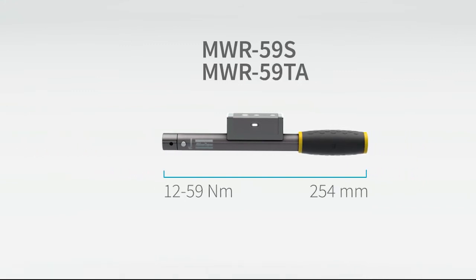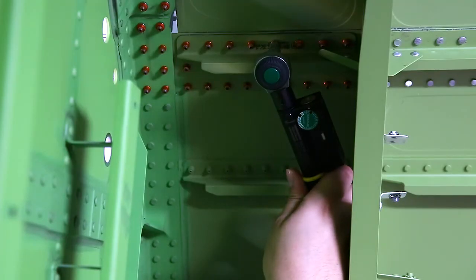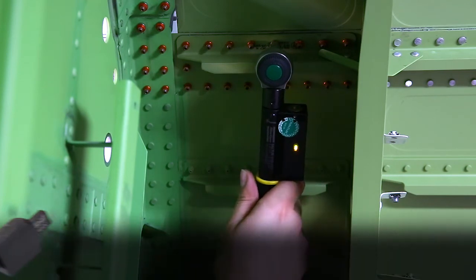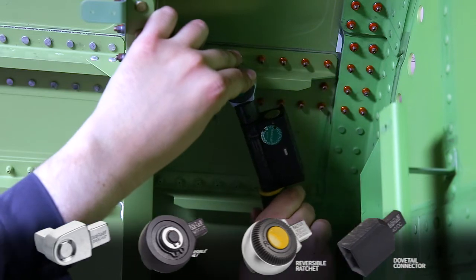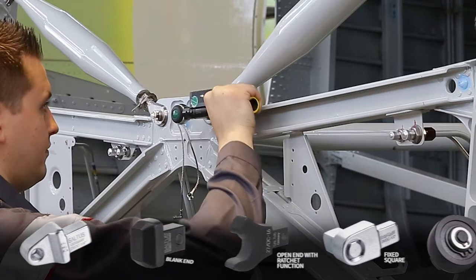Our smallest wrench is only 177 millimeters long and can handle up to 25 Newton meters of torque. Small dimensions mean easy access to cramped spaces, and with our huge range of end fittings it all sums up to high accessibility. Customised end fittings can optimise your processes even further.